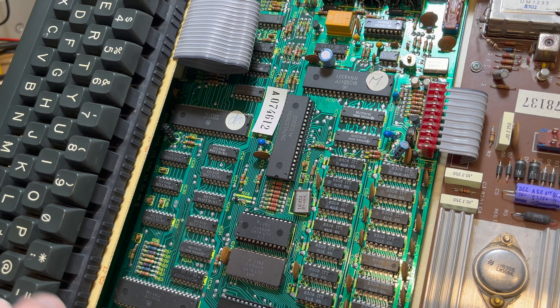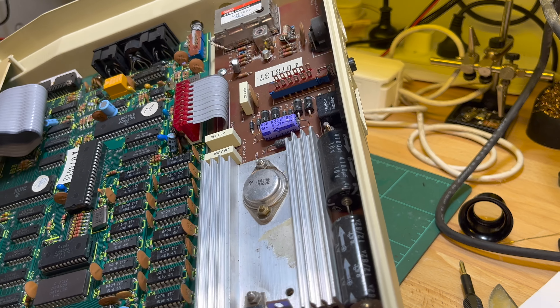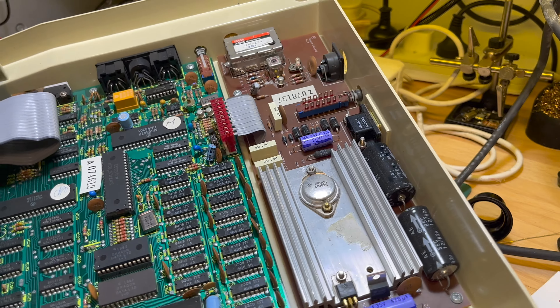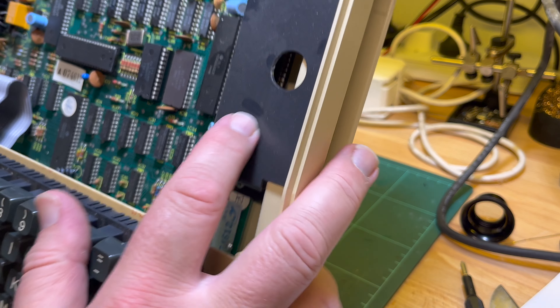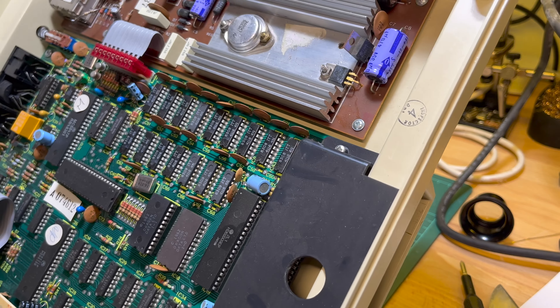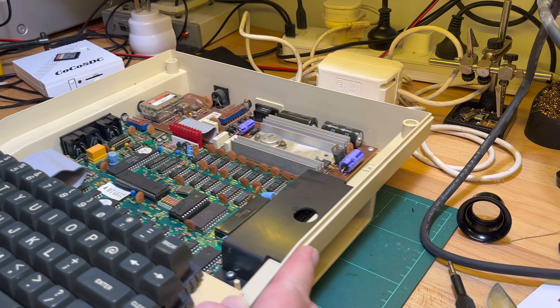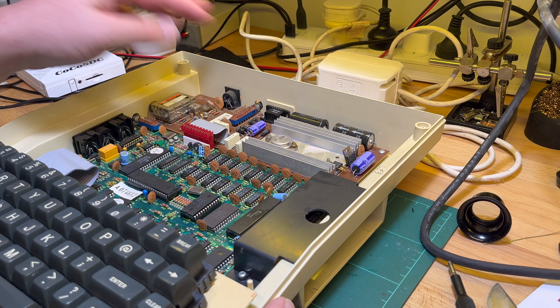Looks okay, so let's just see if it works. This is a Mark 2 board - actually it's Issue 5 as well. So the main board is the same; the power supply is a newer design. Let's plug that in.